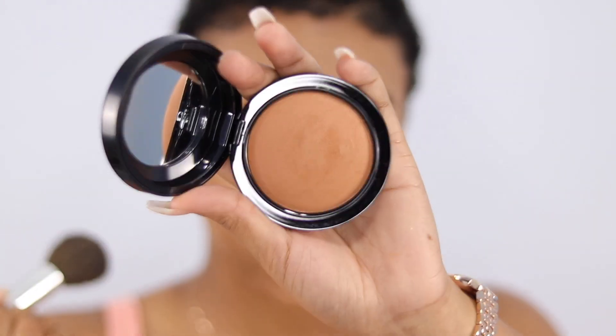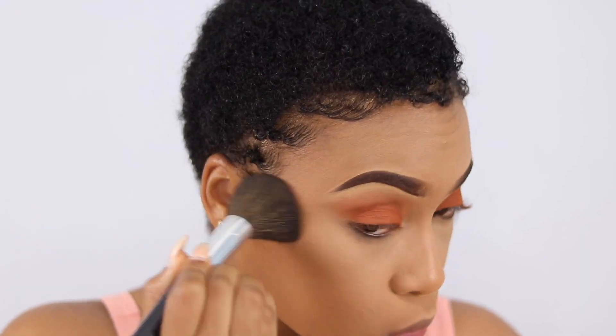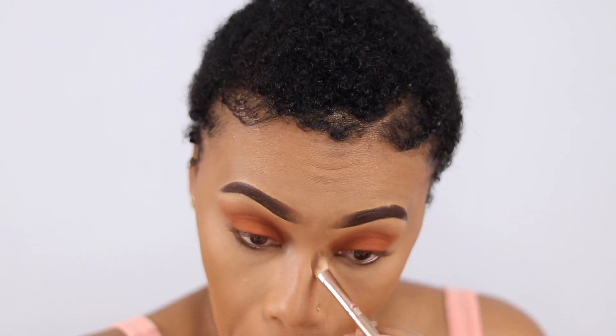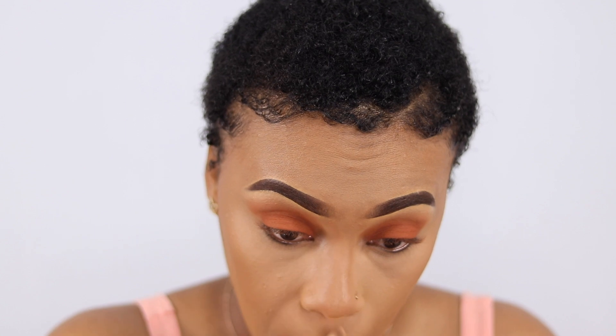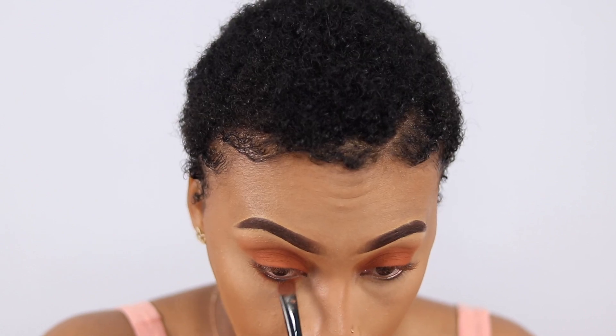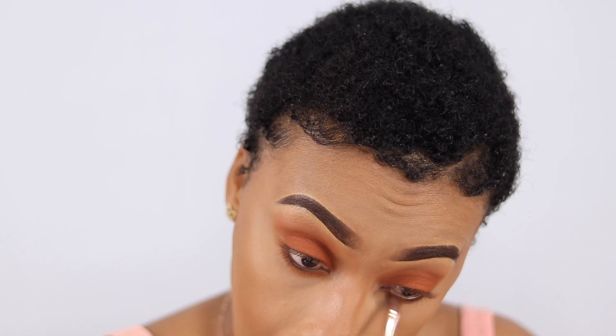I'm going to pause from the eyes and do some contouring. I'm using my MAC Dark Deep to contour or bronze — they're very similar. I'm also using that same powder to contour my nose. Then, using the shade Alert that I placed on my lid, I'm going to tight-line my lower lash line and blend it out with the transition color brush. I'm also adding black liner to my waterline.